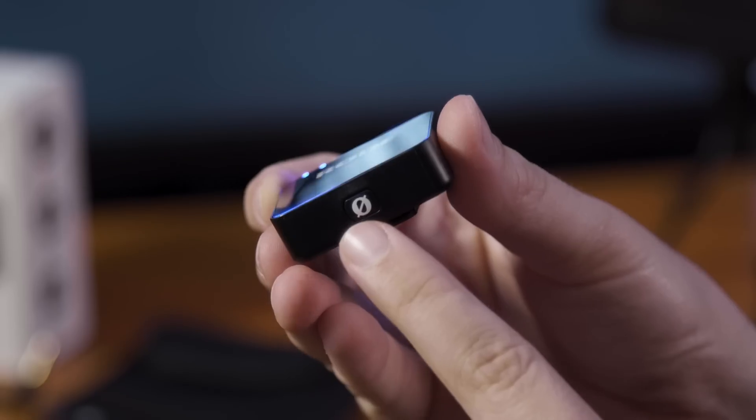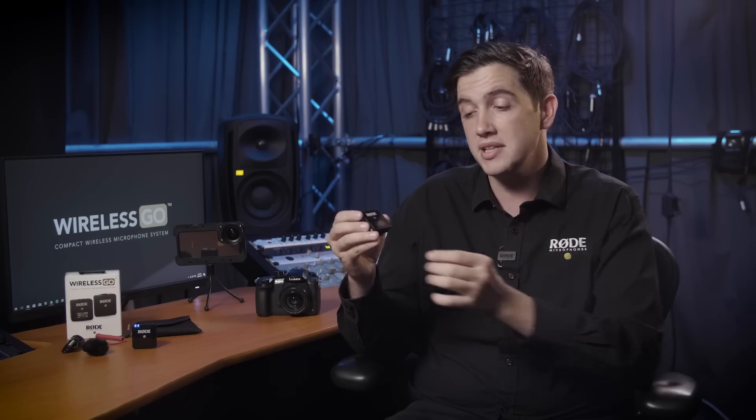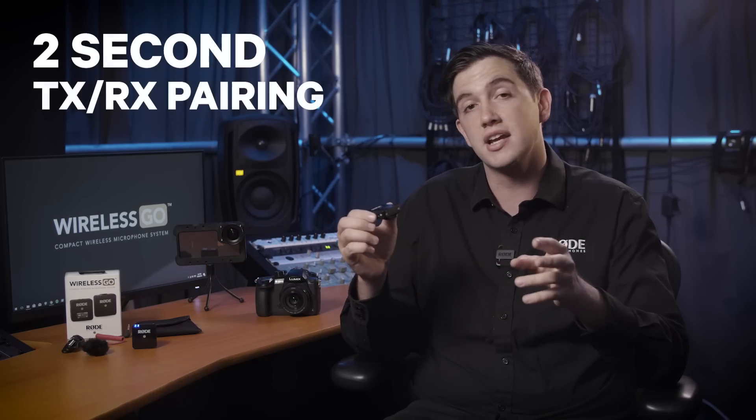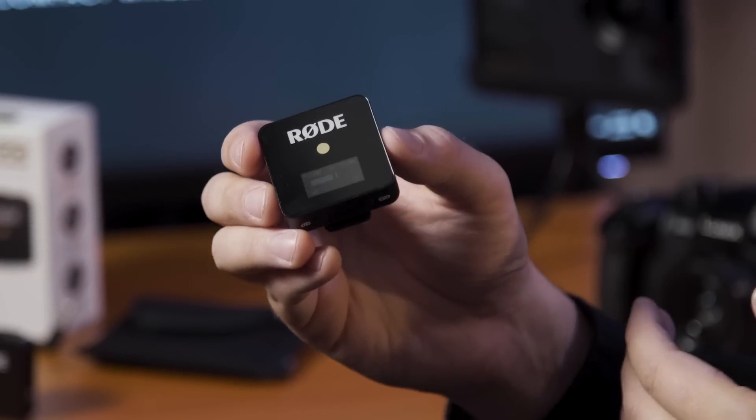In order to switch on the transmitter and receiver, you'll need to press the power button on the bottom of each unit. For convenience, the Wireless Go comes paired straight out of the box, but if you want to pair a different transmitter and receiver combo, this can be done by simply holding down the pair button on the receiver unit to switch it into pairing mode. Then you simply press the power button once on the transmitter and within two seconds, your transmitter and receiver is now paired. Once connected, the receiver can be plugged into your recording device with the included SC2 patch cable.